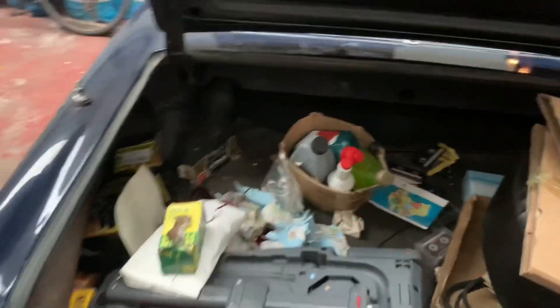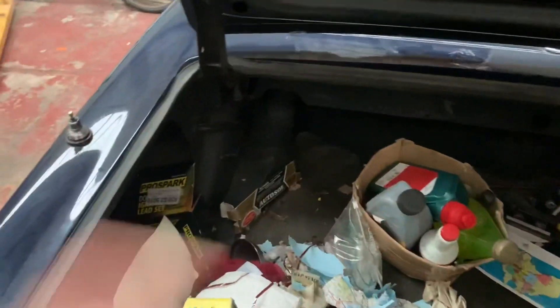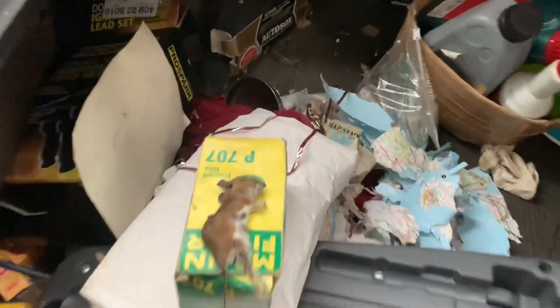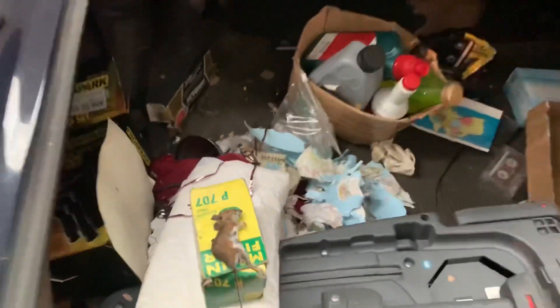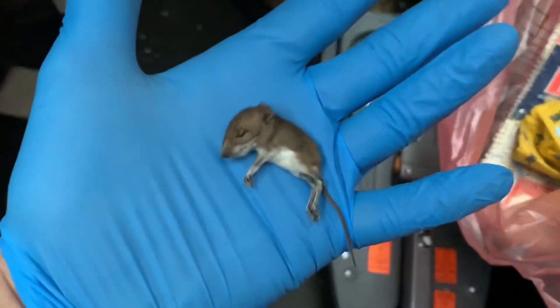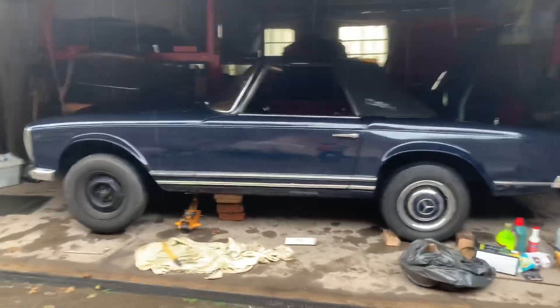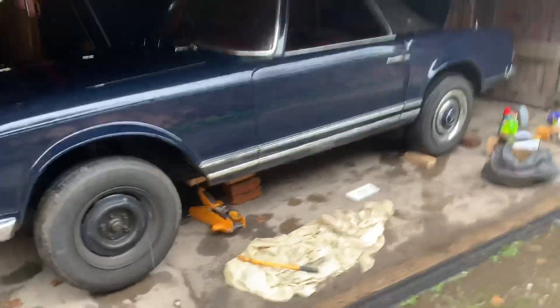I've just come to pick up this Pagoda which has been stored in a unit for the last eight months. I opened the boot and wondered what that terrible smell was — we've got a little family of mice living in here. I don't know what they've been eating, but whatever it was they certainly didn't like it, because they're all dead. That's the seventh little mouse we found in here. I don't know if they're just particularly fond of Mercedes or something.